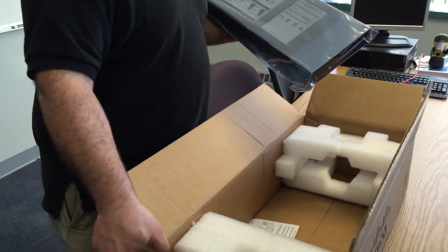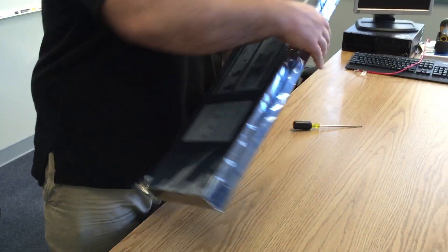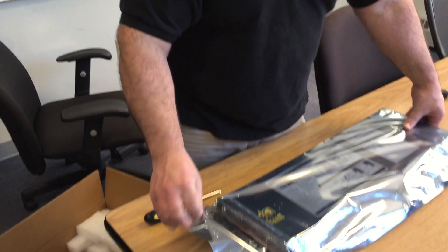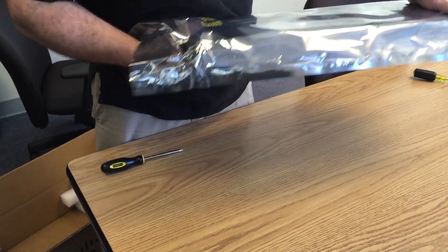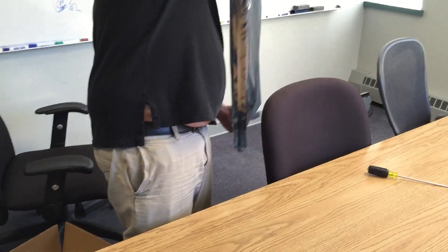These CPUs have 14 cores and this is a dual-processor unit, so we have 28 physical cores inside, which means 56 threads. So if you're running VMware, that's 56 virtual CPUs.